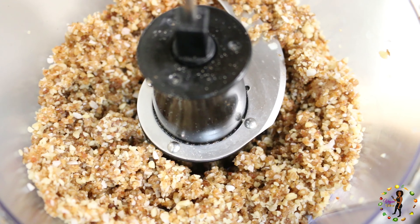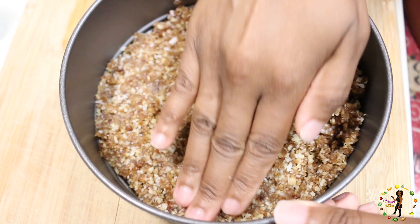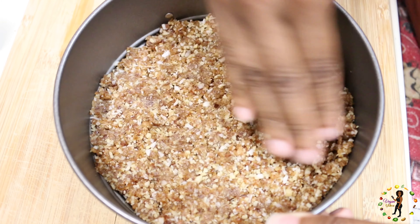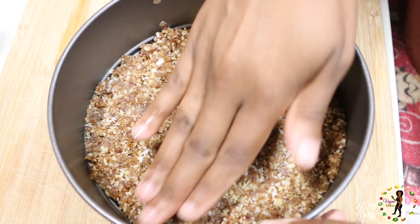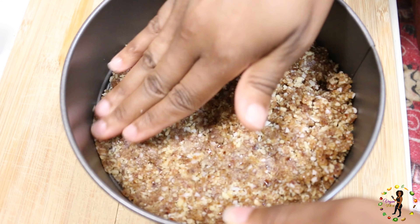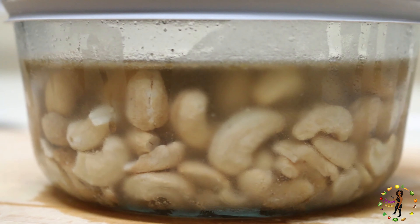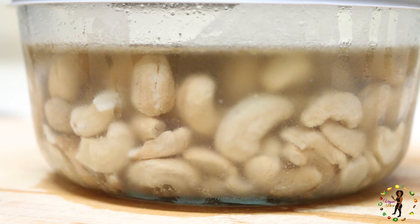Next, you'll place all the ingredients into your food processor until it looks like this. Then you'll take the crust and evenly place it inside the cake pan — you can use your fingers to kind of mesh it down evenly. After that's done, place the pan inside the freezer to cool.